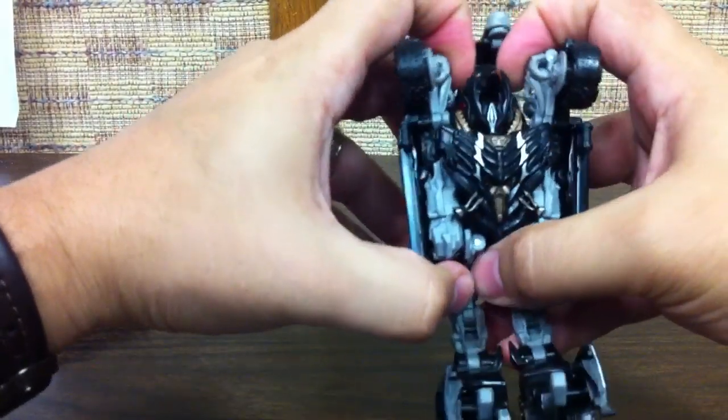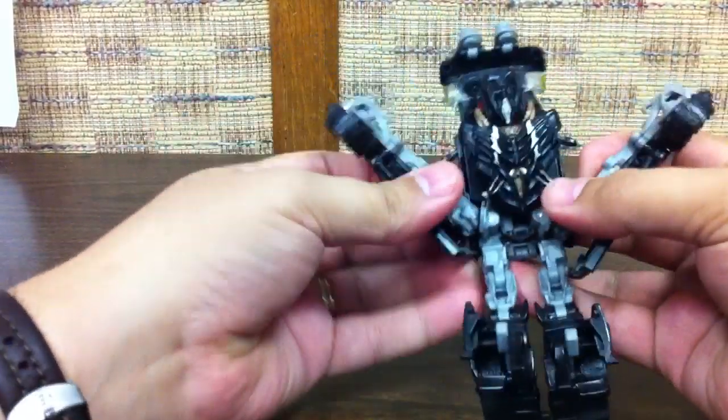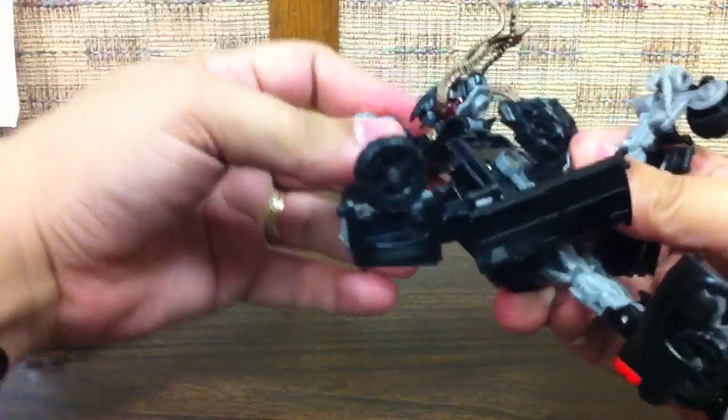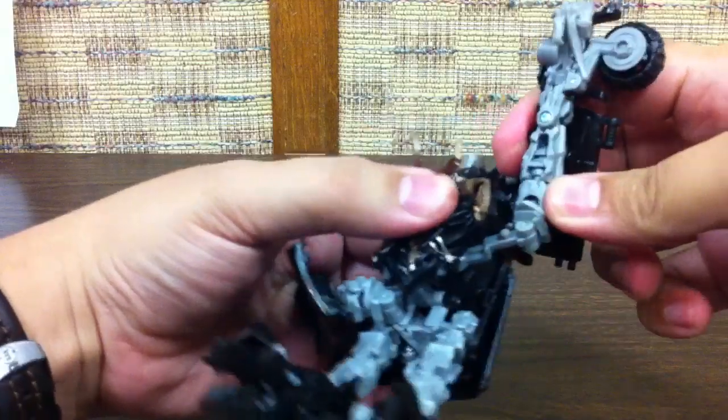The arms come out and down. They are normally down like this, but you open up the chest piece and lift the head up. Then you can flip this whole assembly piece back up, and lift up his head.